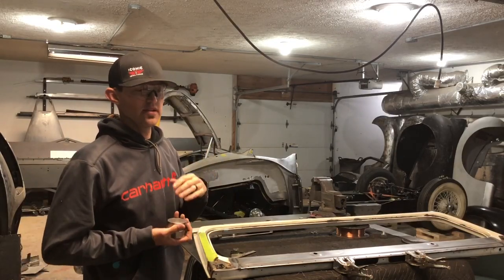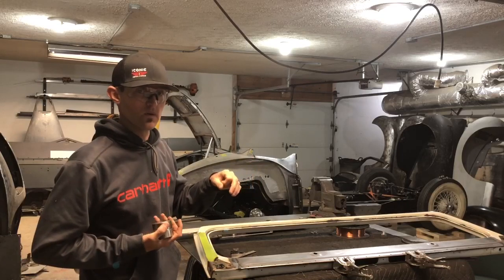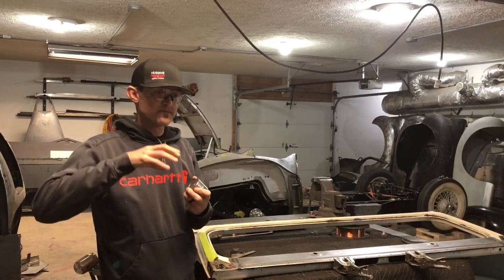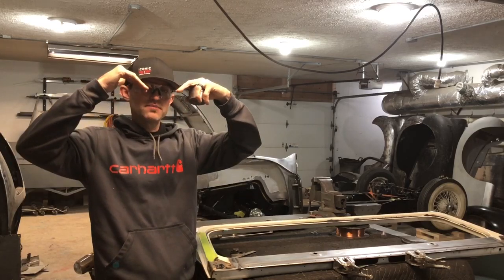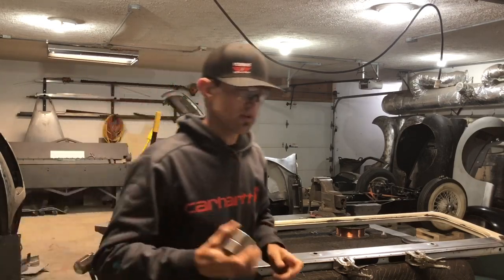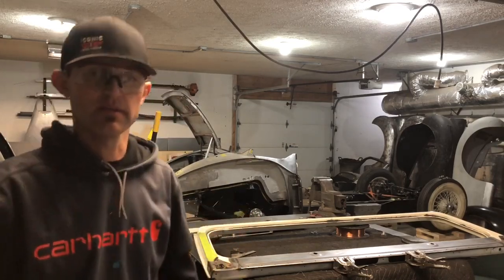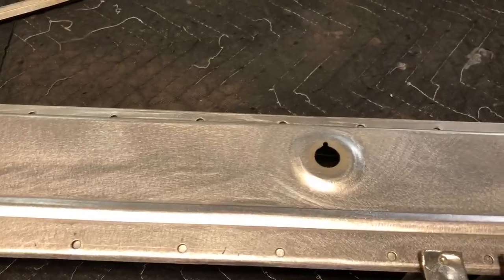A knockout punch at this size typically needs anywhere from a three-eighths to a seven-sixteenths bolt hole — a bigger diameter hole. The problem with a knockout punch that has a built-in flare is that when you push it, it's cutting and bending simultaneously, so by the time it cuts you're already past your flare. With dimple dies, you can creep up on it. Now I'm TIG welding it in and spotting it in — and here's the after: you can see the dimples turned out pretty cool, almost like stock.